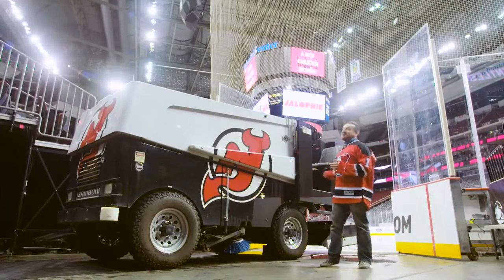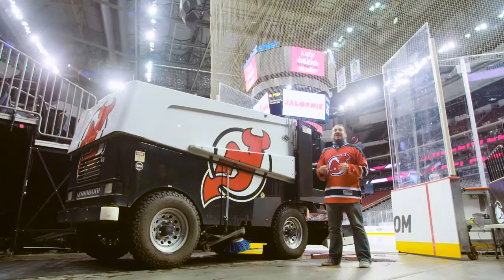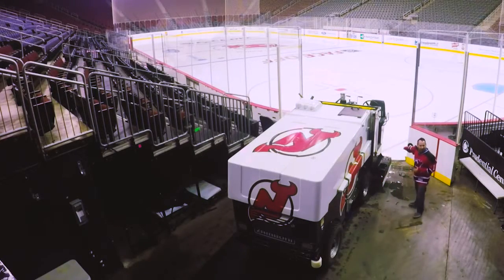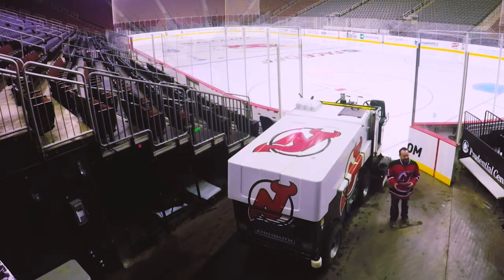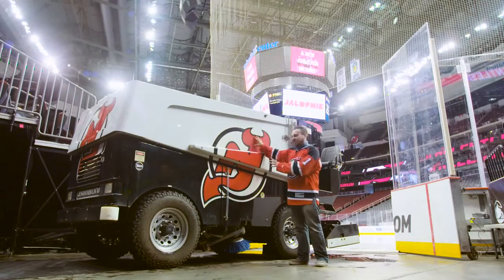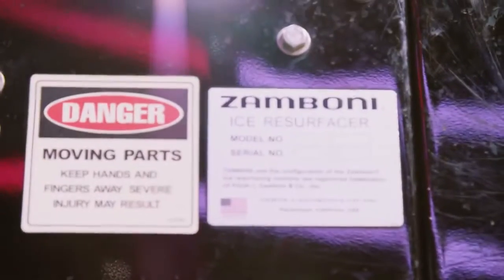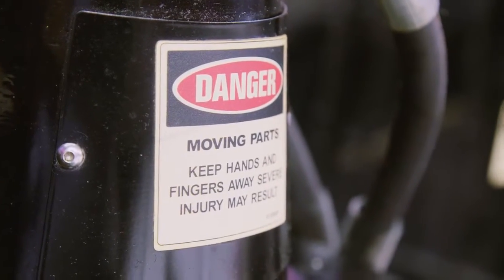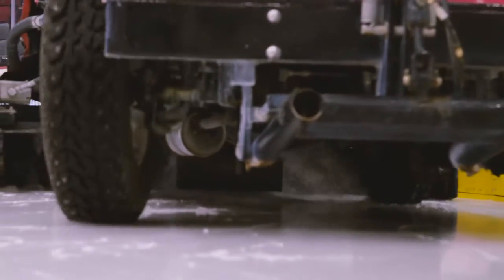You'll notice a few things about the Zamboni design. On the x-axis it has classic sports car proportions — a long hood, a short rear deck, minimal overhangs. But on the y-axis it has the dimensions of a warehouse or garden shed — it's tall. This whole part is a huge hopper for snow, and there's a giant water tank here. It's 10,000 pounds of water and ice on studded tires, with a blade at the back that's the second sharpest industrial blade used in anything.